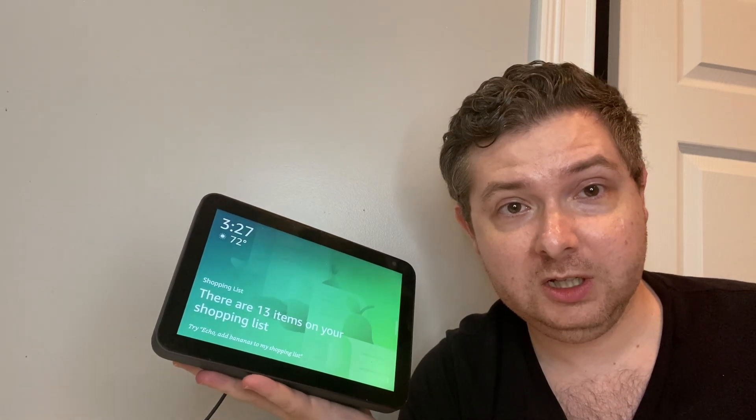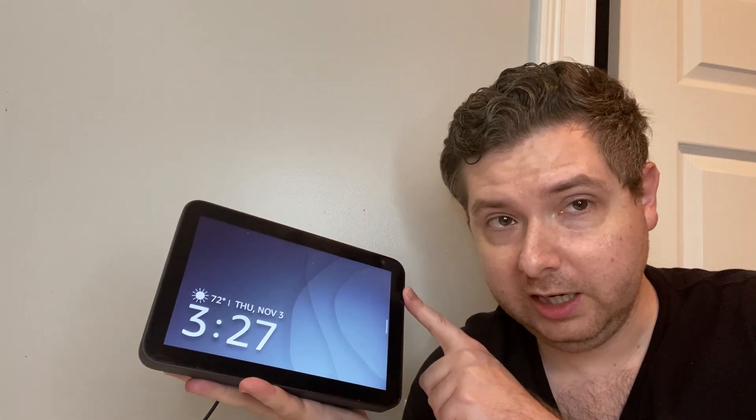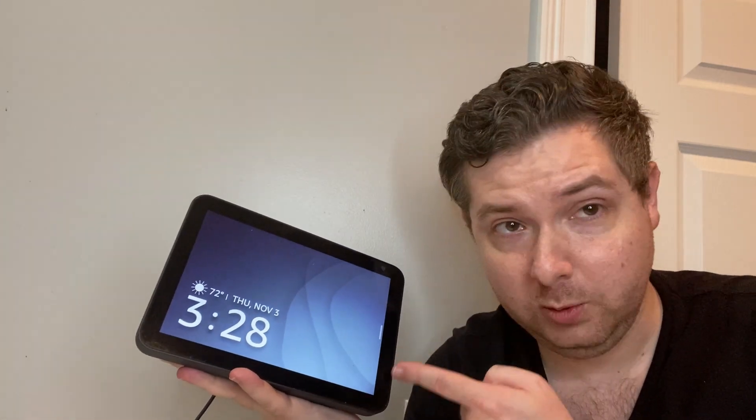Hey everyone, I'm Zach from SmartGeek Home, and today I'm going to introduce you to the Echo Show 8, all of its buttons, what they do, and unlike every other Echo device, it has no action button.